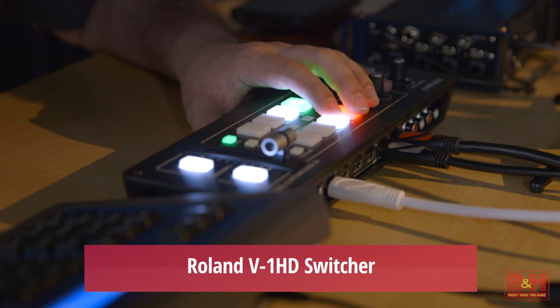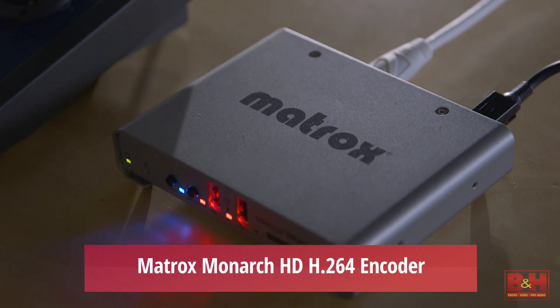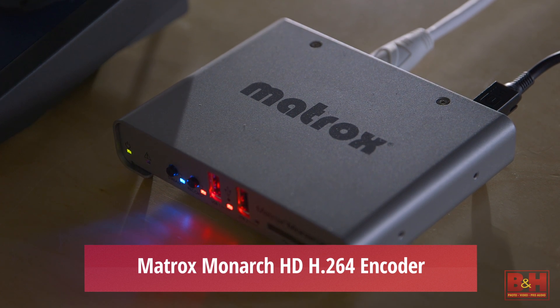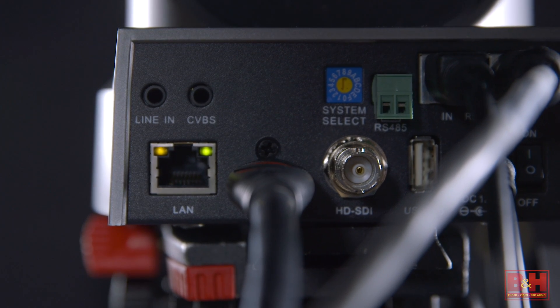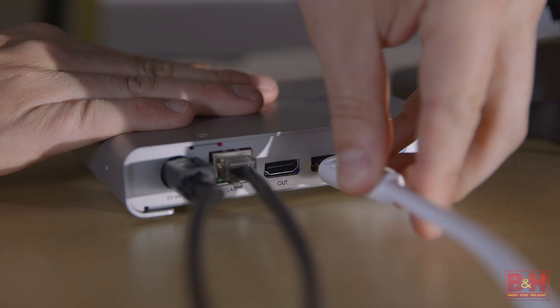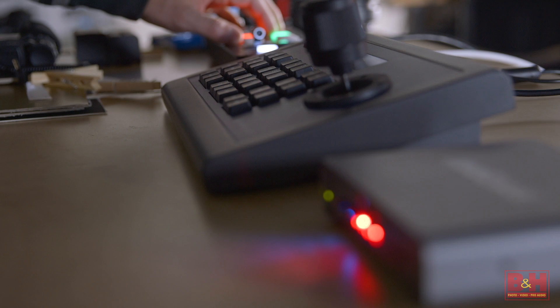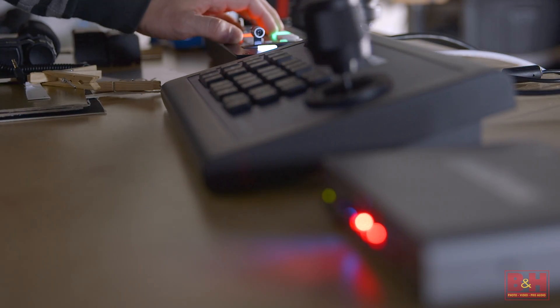Here comes the complicated part. For the actual streaming and switching we're using a combination of the Roland V1HD HDMI switcher and the Matrox Monarch HD H.264 encoder. Both of the video signals from each camera and the audio from the mixer plug into the switcher, which then routes out via HDMI to the Matrox encoder. While this setup is simple enough that we can have one operator on every piece of gear, I highly recommend that you have separate operators on everything in the signal chain.